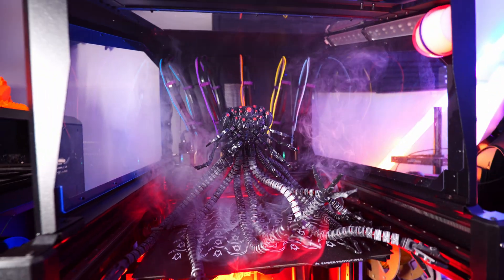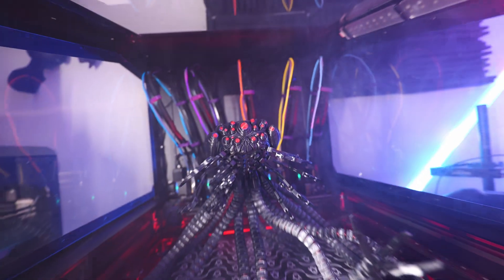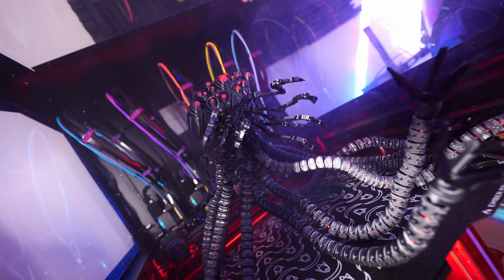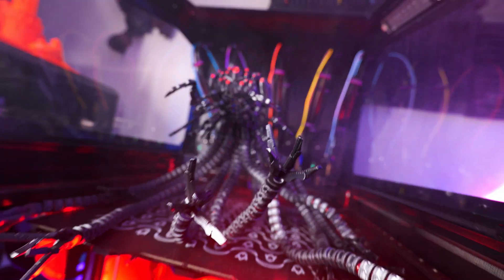After reprinting a couple of the components, it is all done. This is by far one of the coolest things I've ever printed. This thing fully articulates, and it is insane. The details on this model just blow my mind. Let me know what you guys think in the comments below, and if you want to see awesome prints like this, definitely make sure you're following.